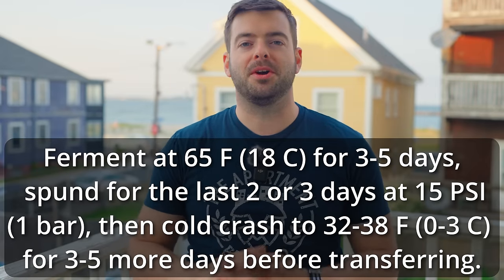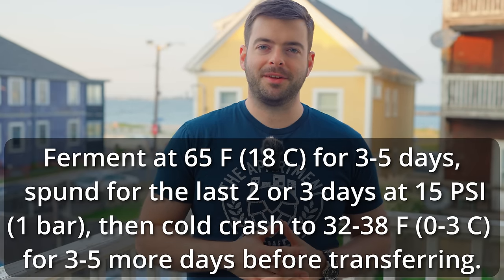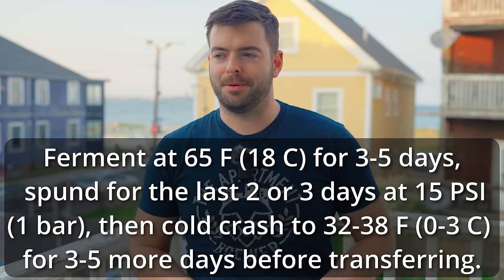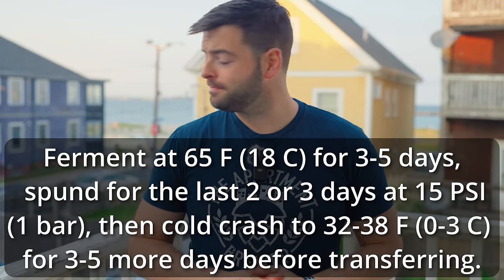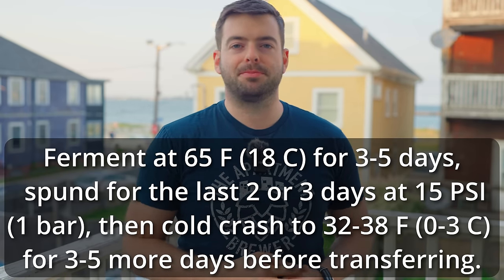For fermentation we're fermenting at about 65°F, which is the upper range of what Lallemand recommends for Nova Lager. I want to really push it and see how estery it gets at that higher temperature. If it performs like W-34/70, fermenting at 65°F should take less than a week — very fast and ideally relatively clean. In line with tradition and to get this beer ready quicker, I'm going to be spunding it.